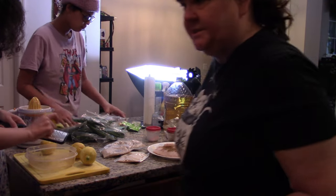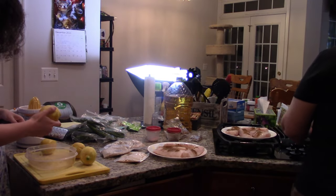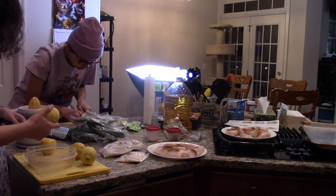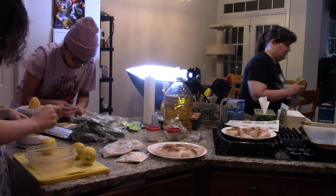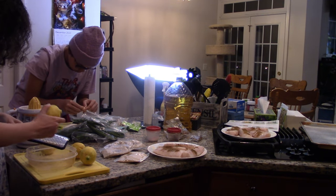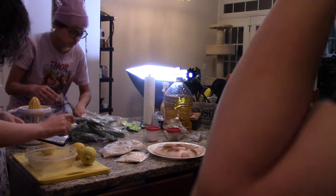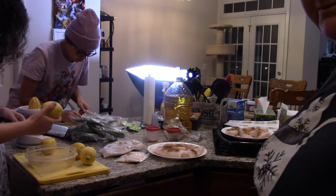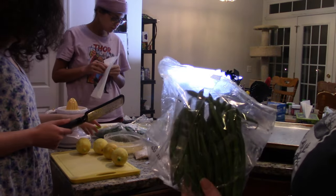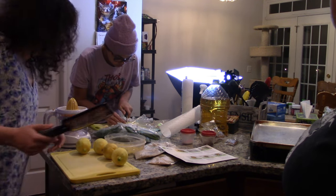So I'm going to brush the fish and then it's going to go on a pan and then into the oven. I've got to make sure there are no snaps on the green beans. I've sprayed the pan and they'll go on there with some oil, salt, and pepper. These two pans will go in the oven at the same time.